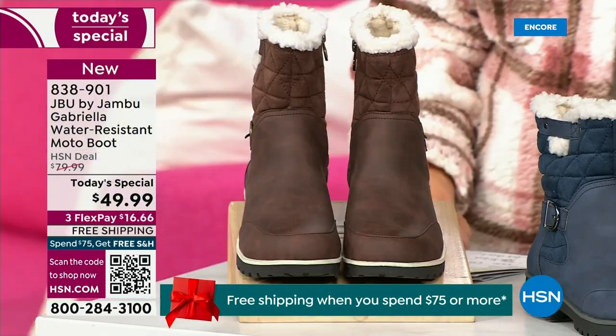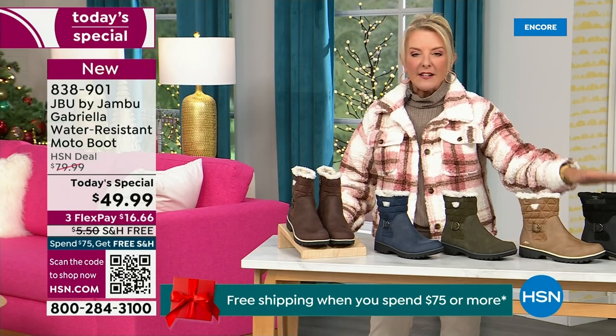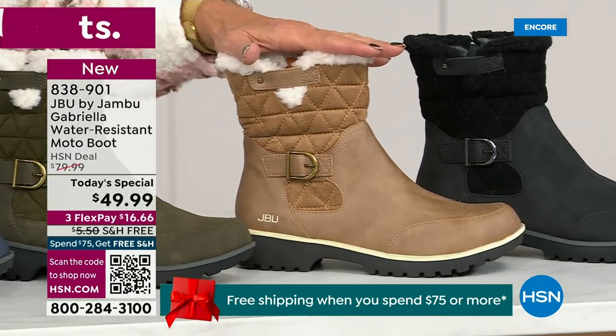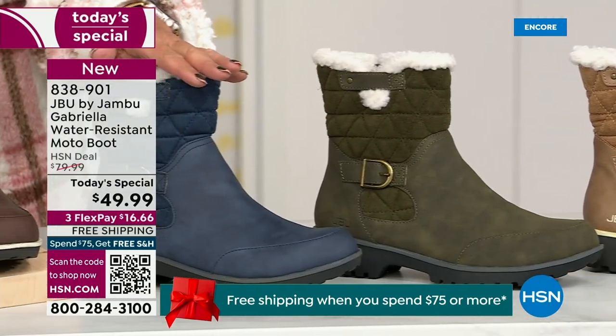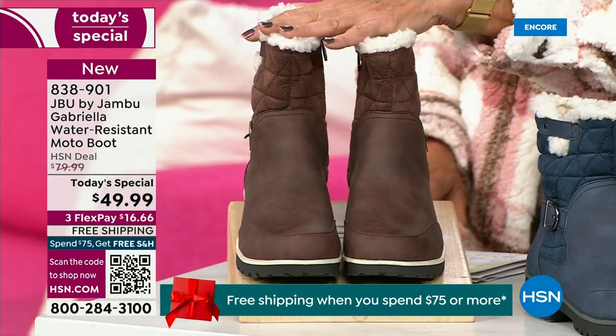Starting on this end, we have your classic black — always a perfect, perfect favorite. Then we have the beautiful taupe — how gorgeous is that pretty taupe? Then we have the beautiful olive, and of course we have the navy. And tonight I'm wearing this gorgeous brown that I absolutely love.